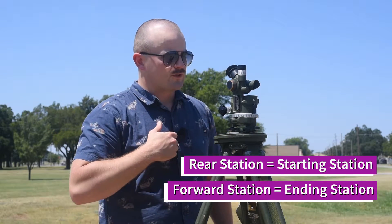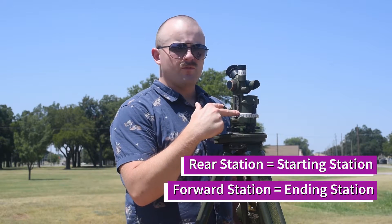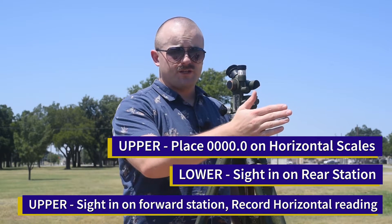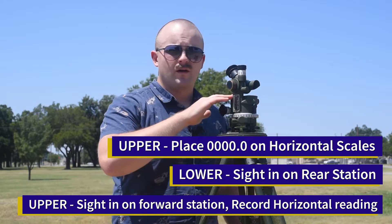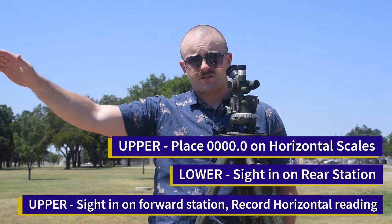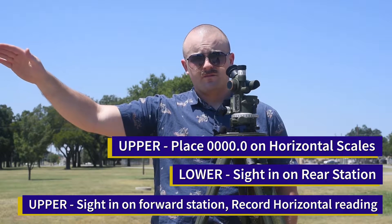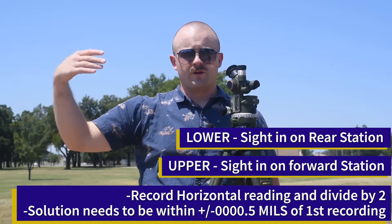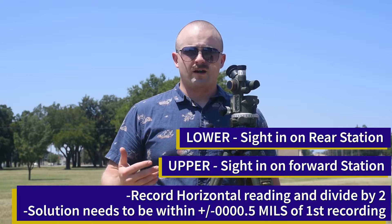The first step is to put zero on my upper scales. With my lower, I'm going to side in on the rear station, and with my upper, I'm going to turn to the forward station, side in, read and record. Then I'm going to go lower, back to the rear station, upper to the forward station, read and record that value, and divide it by two.